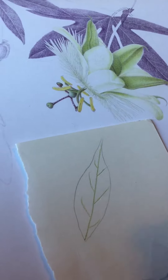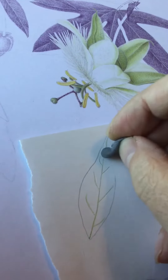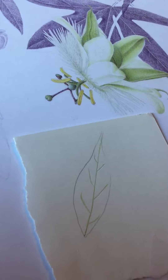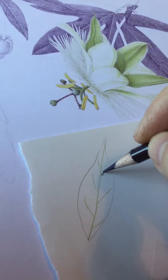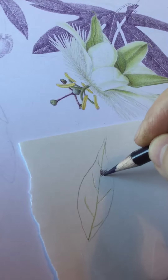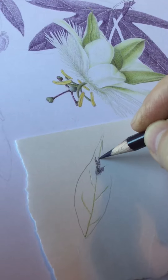Then you can erase the pale green that you no longer need. When you add — in this case the purple that is going to form the base colour of my leaf — it should leave the veins incised in white.